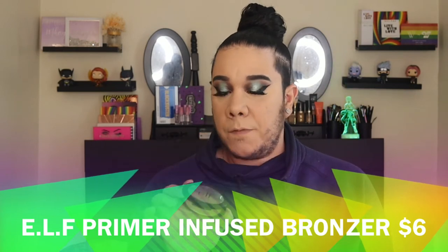Moving on to bronzer — I'm going to go in with the ELF Primer Infused Bronzer in Forever Sunkiss. I'm surprised I haven't hit pan because I used to use it all the time. I'm not a fan of heavy heavy bronzer — I just like a little sunkiss, hence the name Forever Sunkiss. I don't like that heavy contour type of thing.